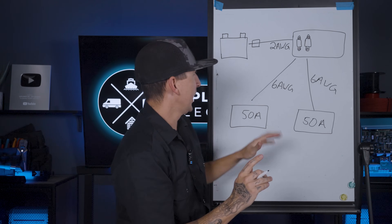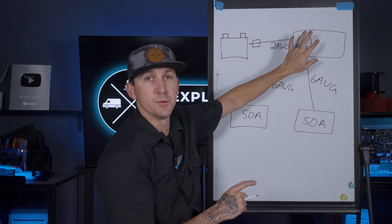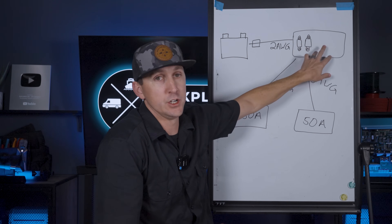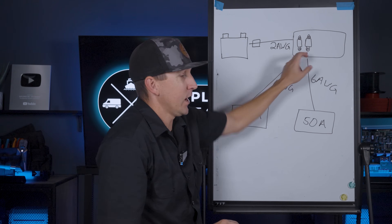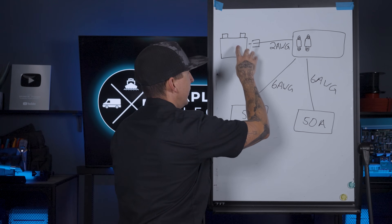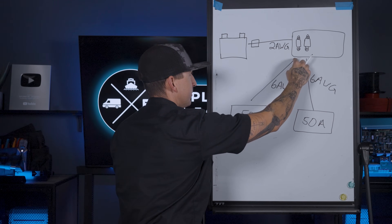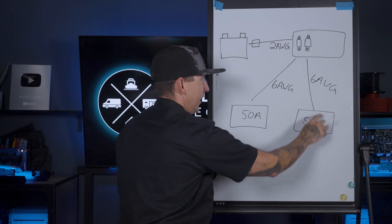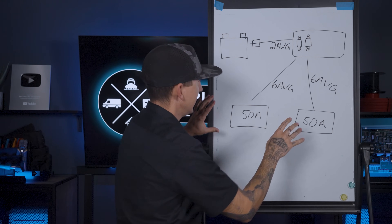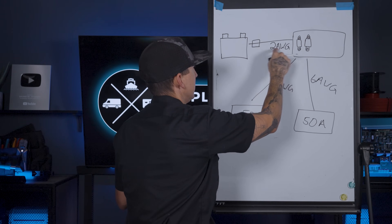If your loads or chargers aren't connected directly to the battery and they're running through some kind of distribution system — like the Lynx Distributor, the Blue Sea Safety Hub, or the Tiger Expedition UFO 200 — something that has fuses built in, we have to think about all these individual segments of fuse sizing. We may have two gauge wire from the battery to distribution, and then the fuses inside distribution protecting the positive wire going to each load or charger have to be treated as their own. They have to be separate — you just do all the calculations the exact same way, but for each particular circuit.